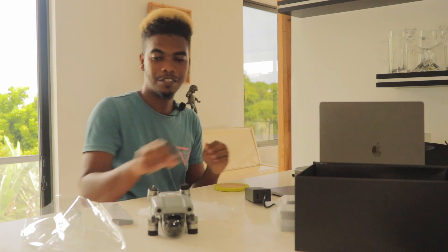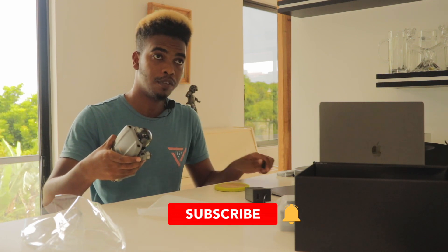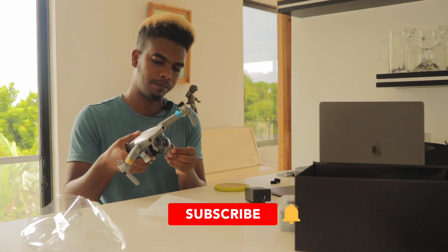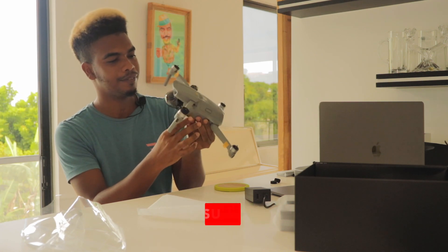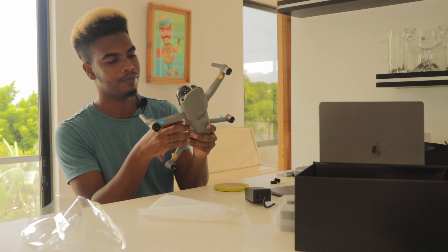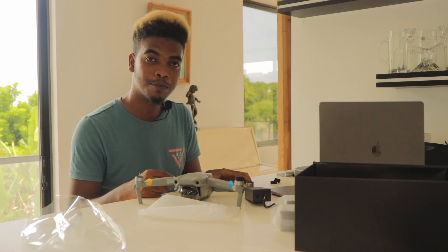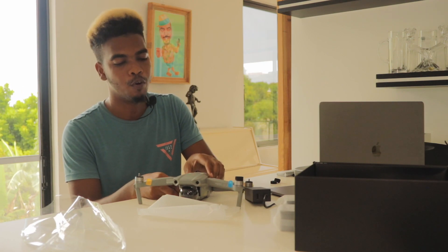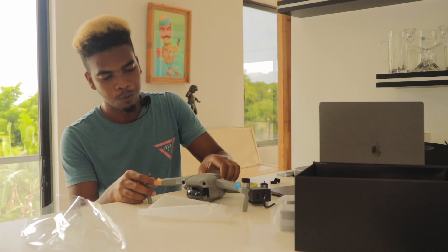Now let's move to the center of attention — the drone itself. They make it like the Mavic Pro, really nice. The build quality is very nice and they have a battery installed on it. That's it for the unboxing — stay tuned for more videos from College Vibes. We plan to do more videos like these and upload more frequently. Remember to like, subscribe, and comment for that YouTube algorithm.